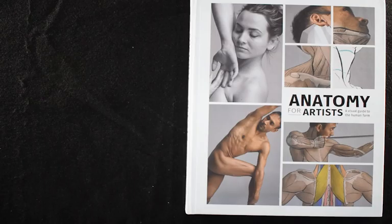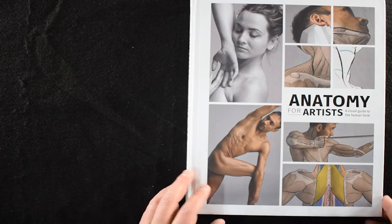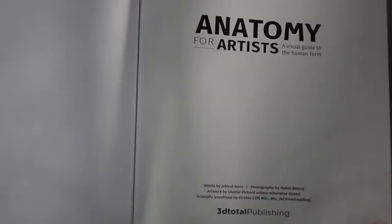So let's go ahead and check out this book, Anatomy for Artists: A Visual Guide to the Human Form. This is 3D Total Publishing.